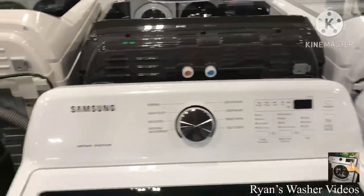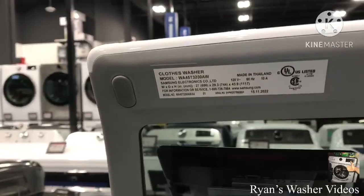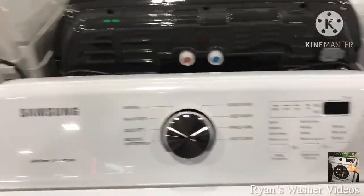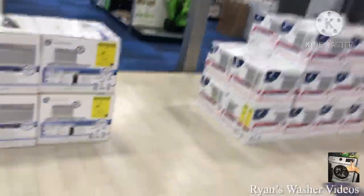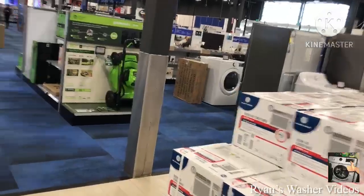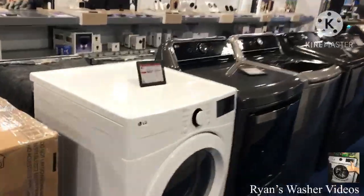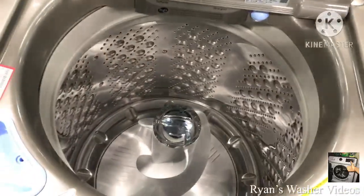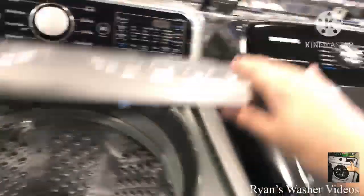Here's the Samsung, model WA45T3200AW. All kinds of stuff, but yeah. And we have more stuff down here — I see LG dryers and another LG washer with a black model, WT7405CV.